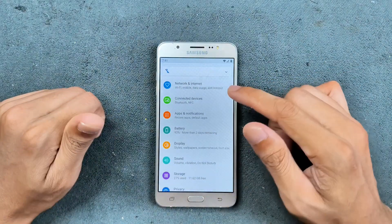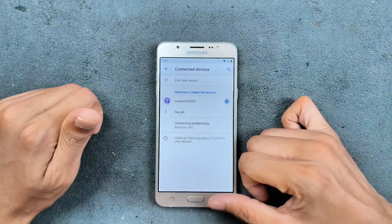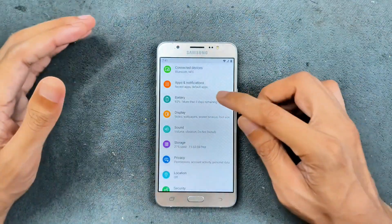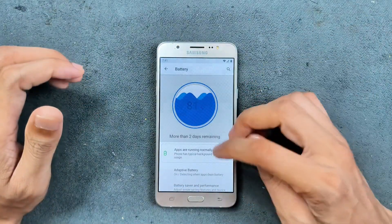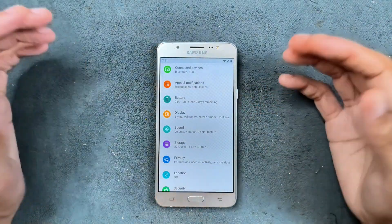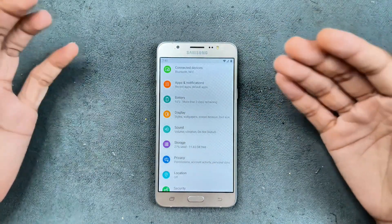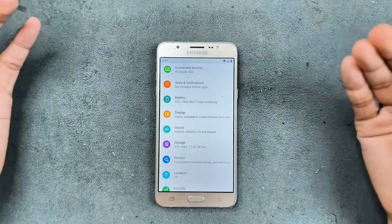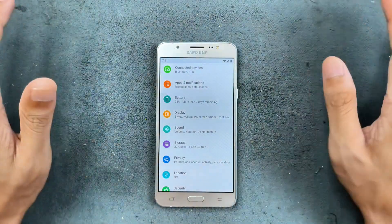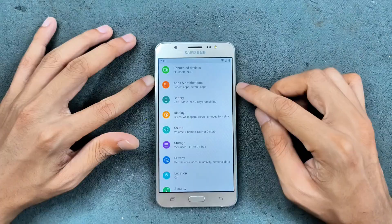In terms of Bluetooth and NFC, both work pretty well. One of the best things about this ROM is the battery backup — it's pretty good, it will last you a whole day on a single charge. Obviously you're not going to use heavy apps on this device or do gaming, but for basic use it will last you the whole day.